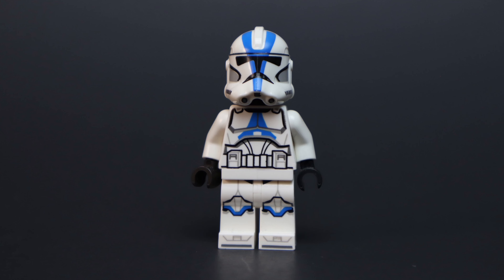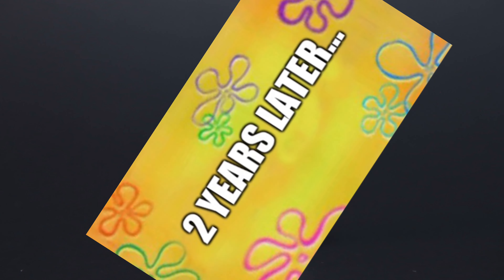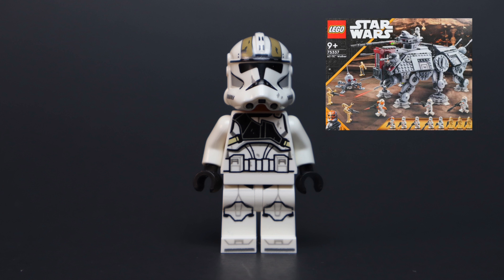But there was one flaw with the 501st Clone Trooper — there were no holes on the sides, so you couldn't put a visor or an antenna on the side. But then, two years later in 2022, LEGO made up for their mistakes, and in the 212th AT-TE, put holes on the sides of the Clone Troopers.